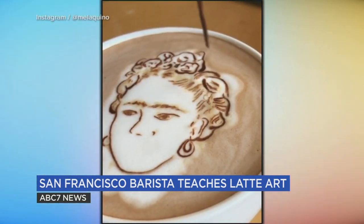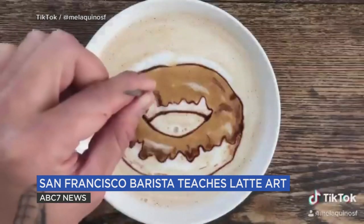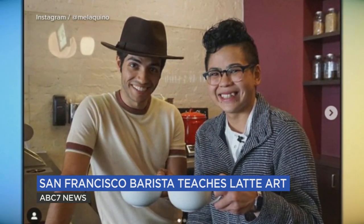Despite only ever taking one art class, Mel's mediums of choice — which she says can be any hot drink with steamed milk — have made her a star in her own right, brewing up art with Aladdin himself, Mena Massoud, and Ryan Reynolds.